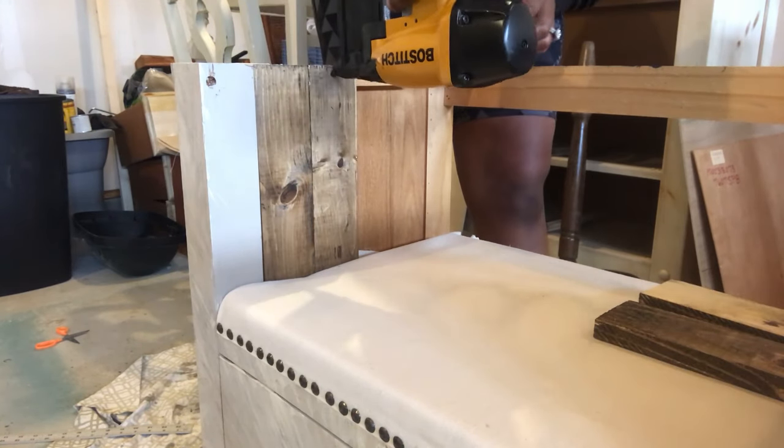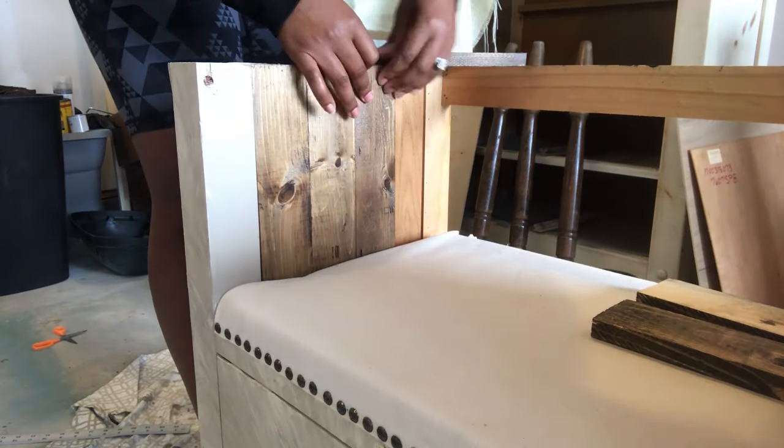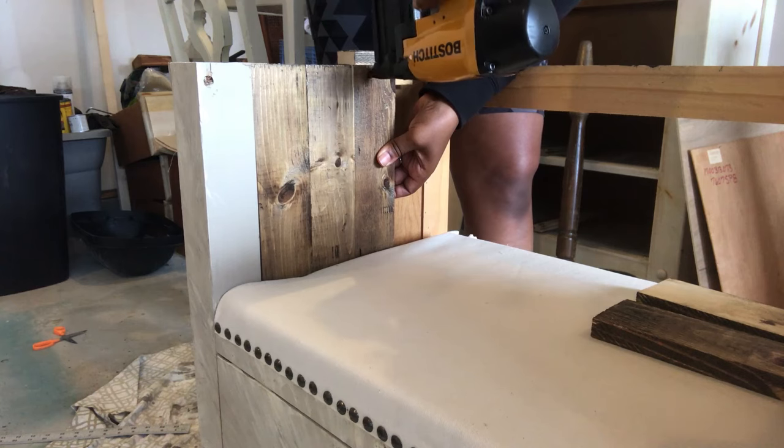Now that our wood is dried, we're carefully going around the dresser and starting to nail each plank to the dresser.